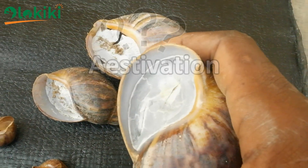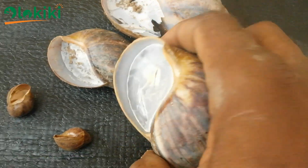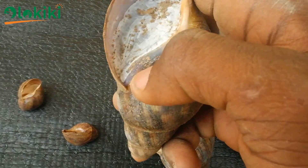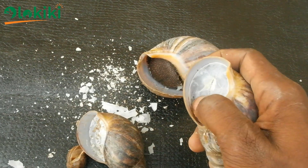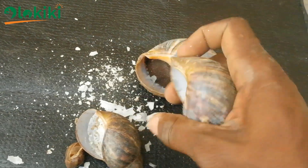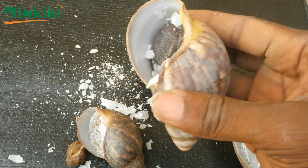What is estivation? Estivation is the state of dormancy that occurs in snails when the weather condition is harsh, either dry season or warm season. During this period, the giant African land snails form an epiphragm, sealing the aperture of the shell, which serves as a water preservation strategy. The white covering also helps to prevent predators like ants from attacking the snails during this period of dormancy.